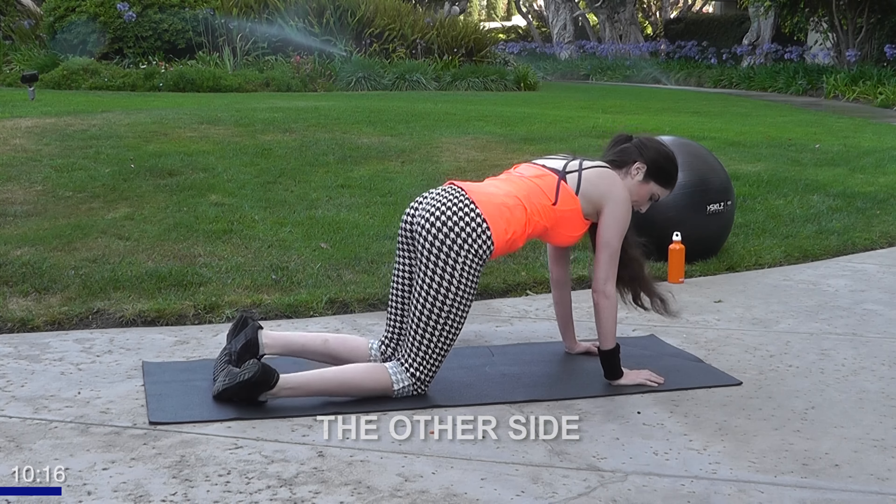Breathe out on the way up with that leg. Five more, guys — great job.